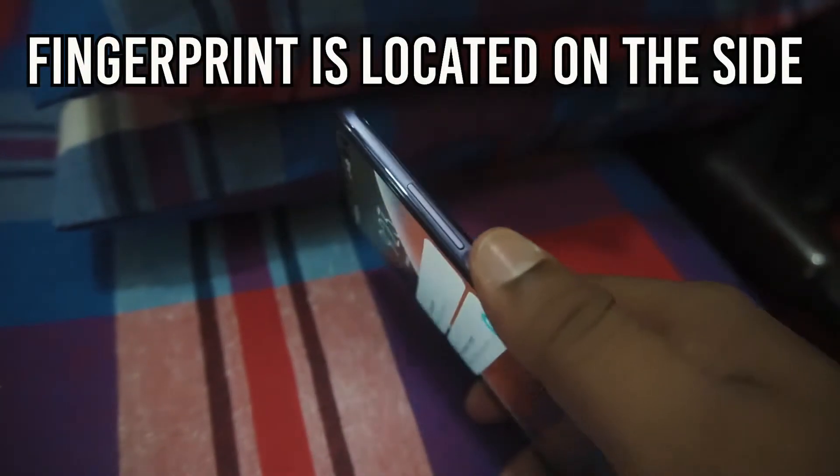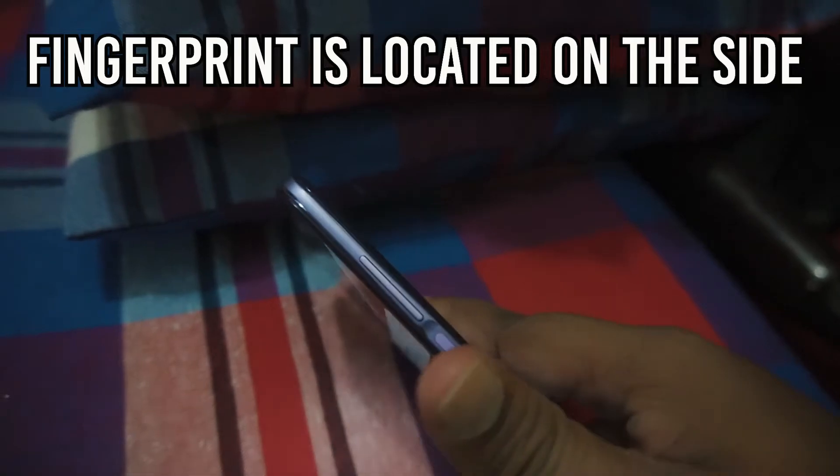The Poco X2's fingerprint sensor is located on the side of the device, but after using the device for a few days you will be comfortable with its location.